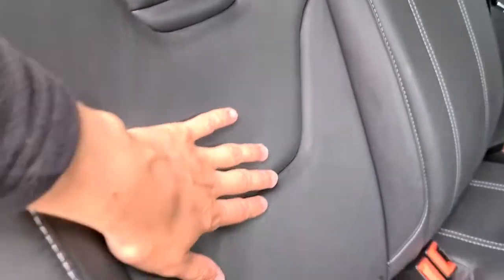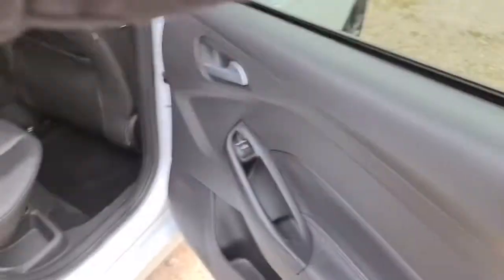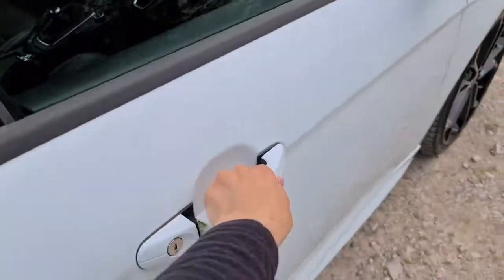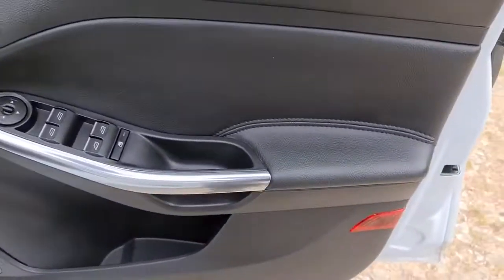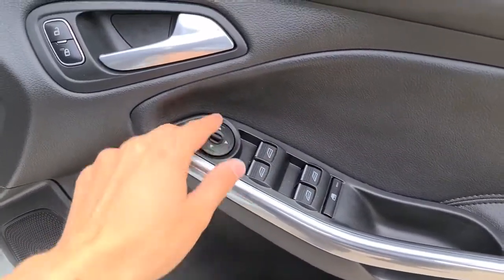You also have extra storage behind both seats, full Recaro leather throughout with the stitching, ISO fix points, and the seats can also drop down for you. The driver door has soft touch leather, electric windows, power folding and electric wing mirrors, and a brushed metal handle.